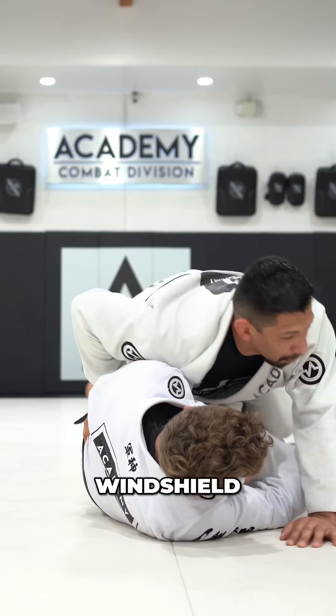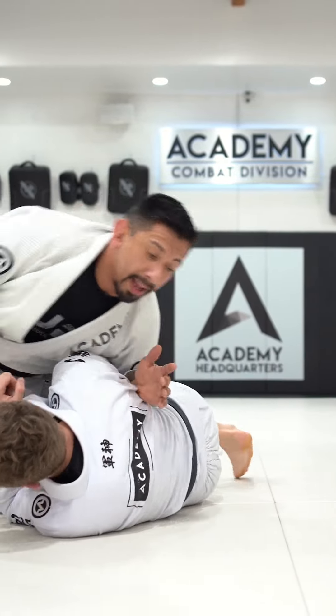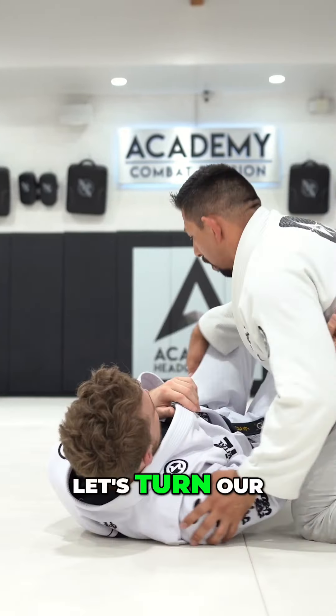He turns to face me. I windshield wipe over the legs. He turns to face me and I toss pin over the head. Let's turn our bodies.